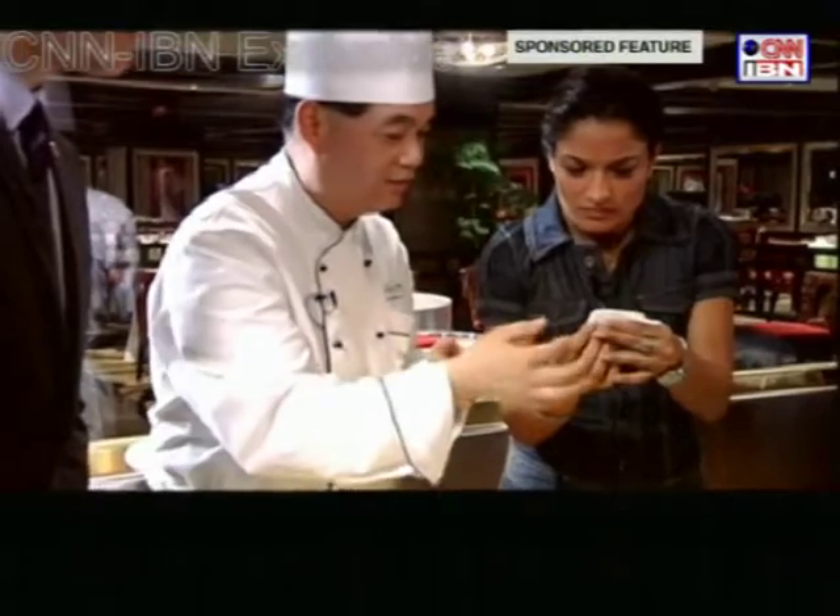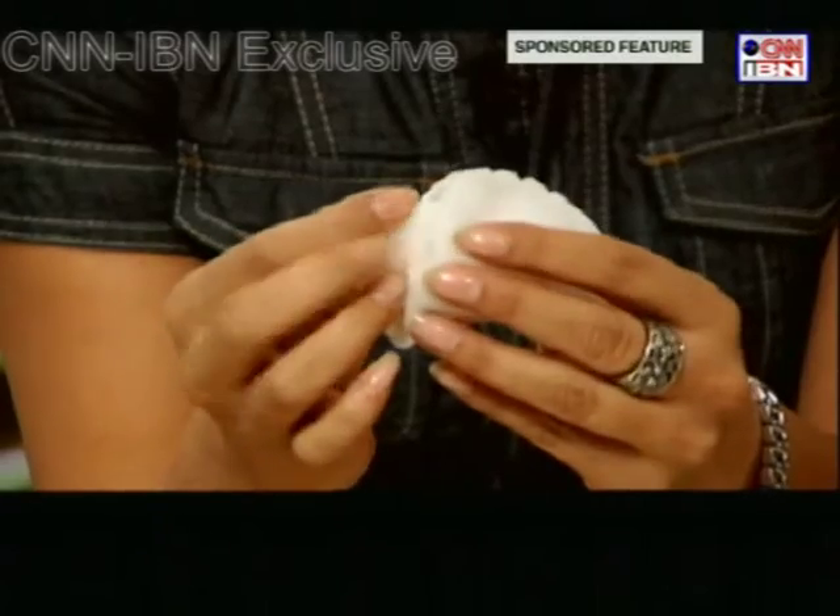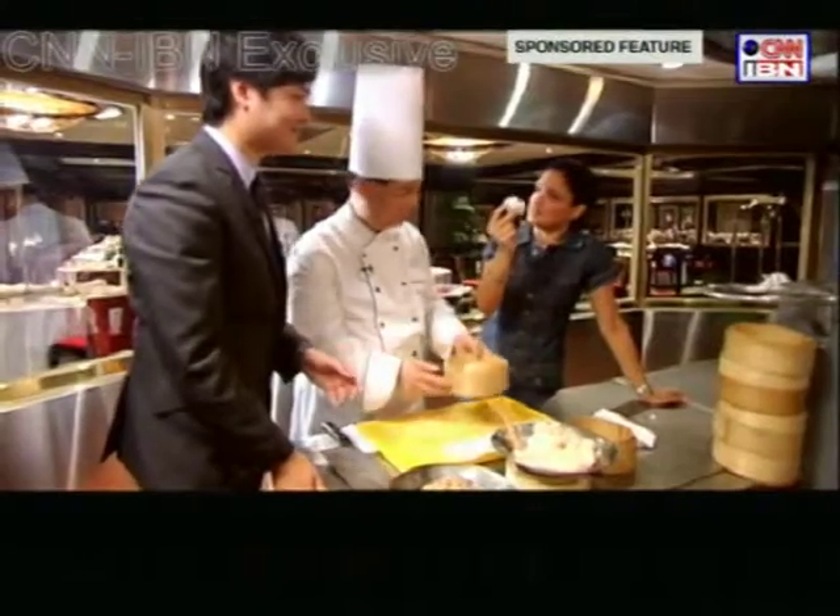It's not bad. I think I'll learn it. Just a few minutes into the dim sum making class and my dear chef said something to me. I failed to understand him but I completely understood his emotions. I'm hopeless, hopeless at making dimsums.